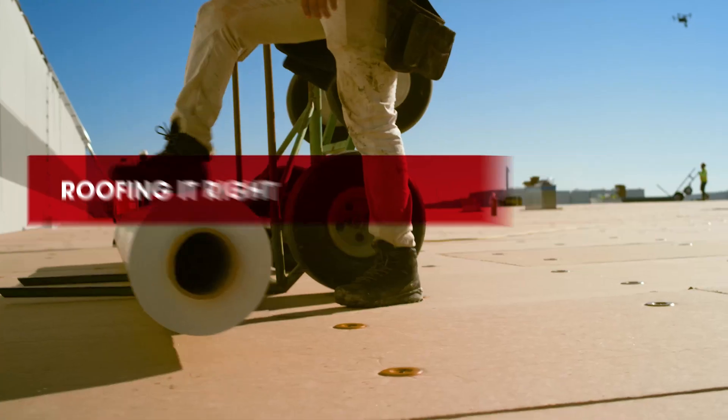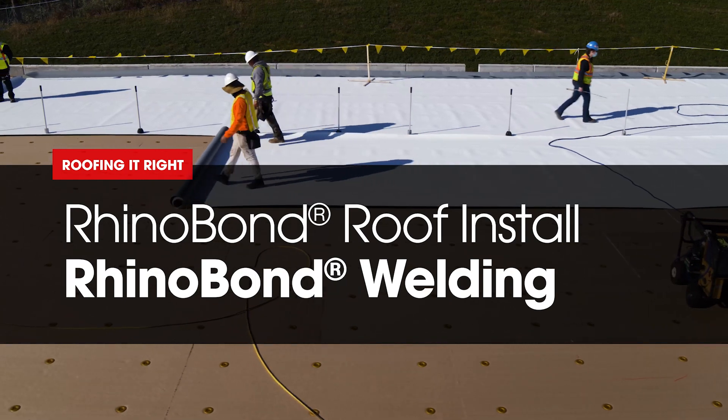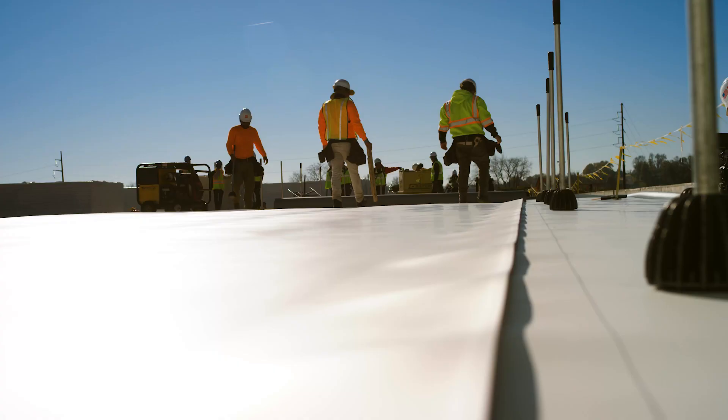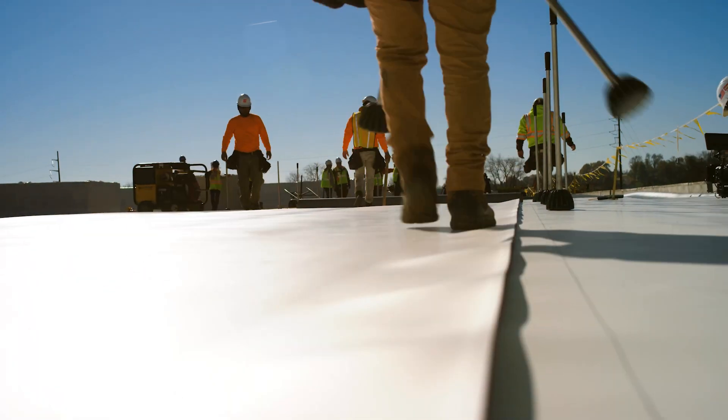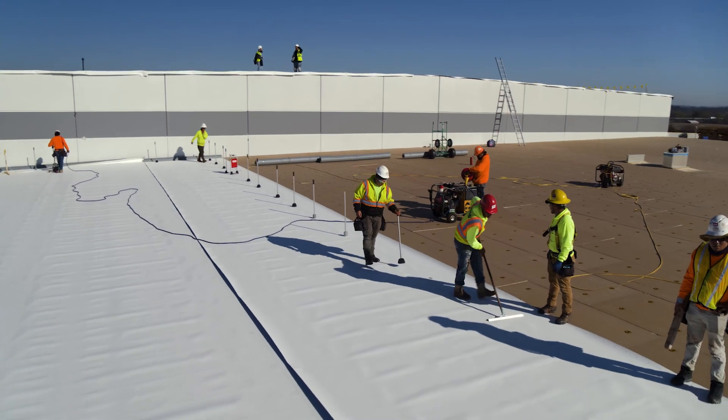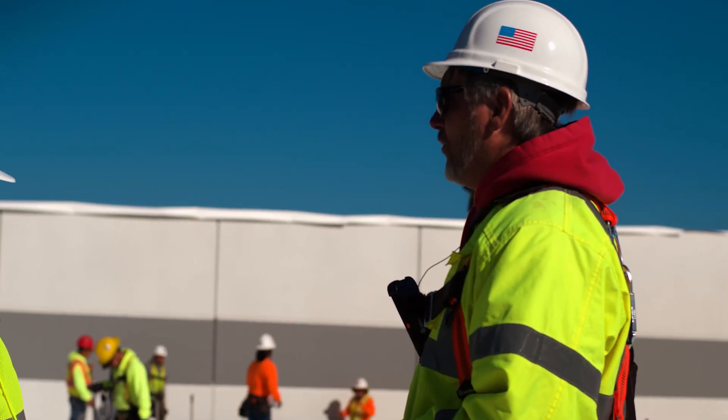Dave, the guys got all the insulation down there, kicking out sheets — they're smoking right up this roof. You'll notice on this last sheet here, they got the magnets laid out. All they're really doing right now is welding these plates along the seam.